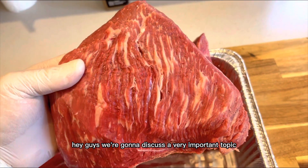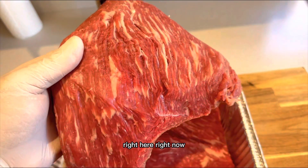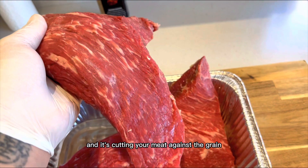Hey guys, we're going to discuss a very important topic right here, right now, and it's cutting your meat against the grain.